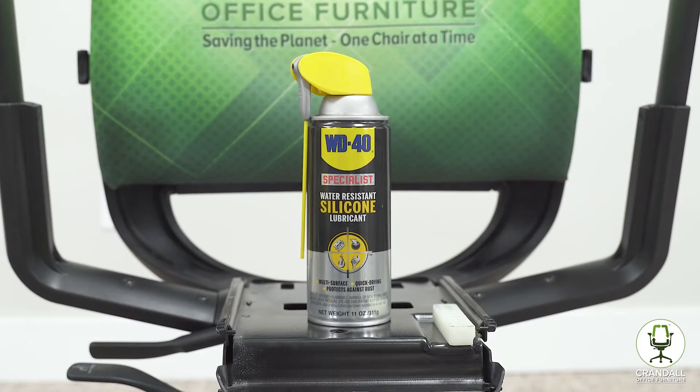We are using WD-40 silicone spray. We like to use this because it tends to be less messy and does not stink as much as the traditional WD-40.